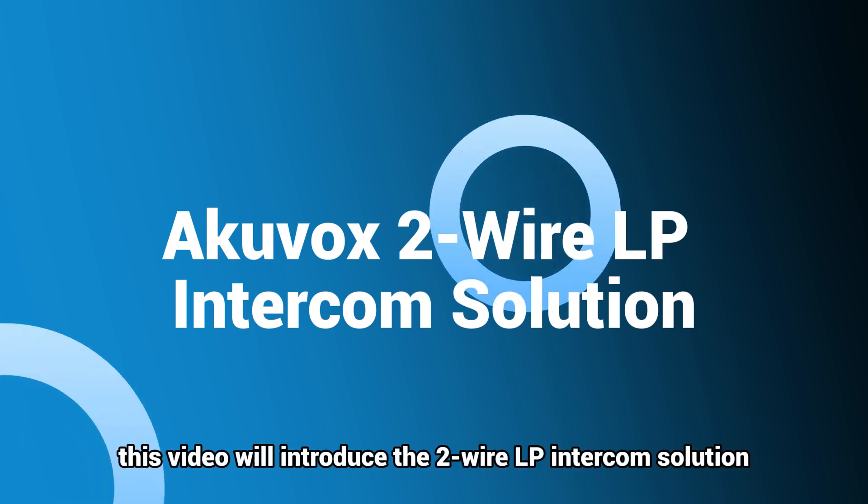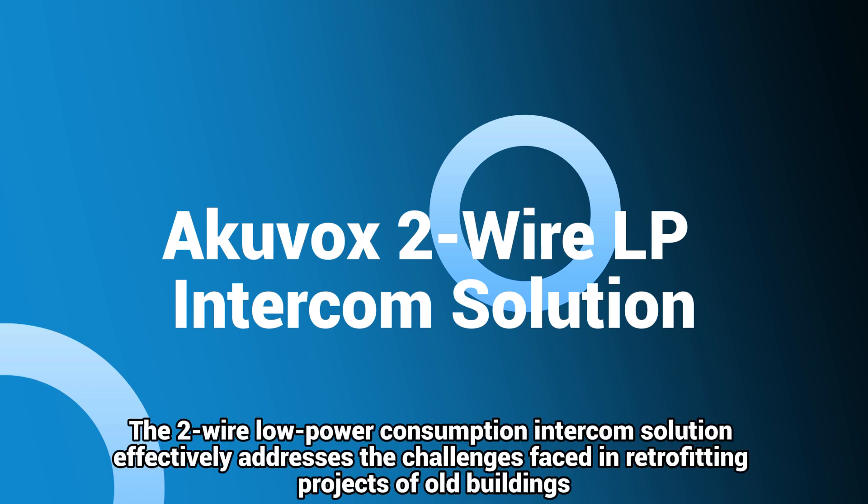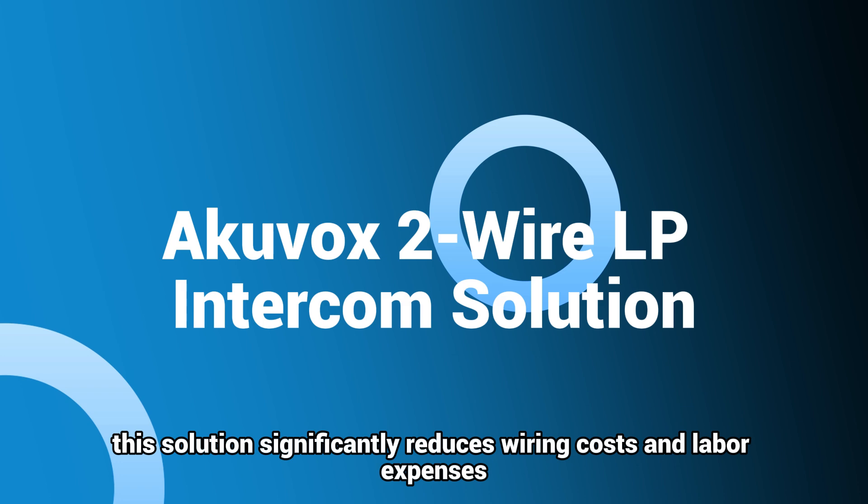This video will introduce the two-wire LP intercom solution, including wiring and basic setup. The two-wire low-power consumption intercom solution effectively addresses the challenges faced in retrofitting projects of old buildings. By allowing the reuse of existing wiring, this solution significantly reduces wiring costs and labor expenses.